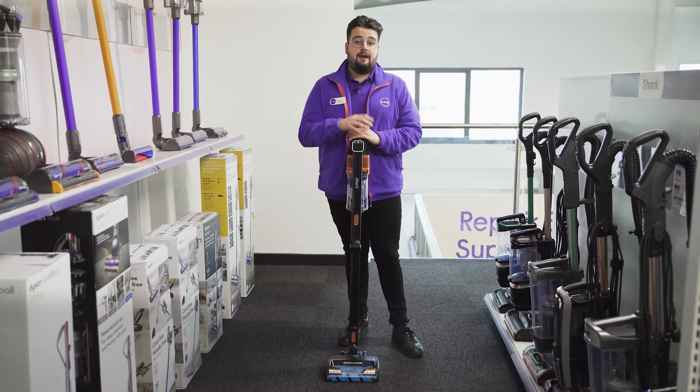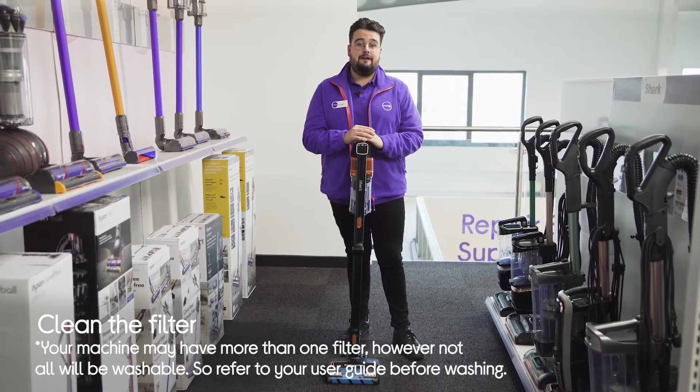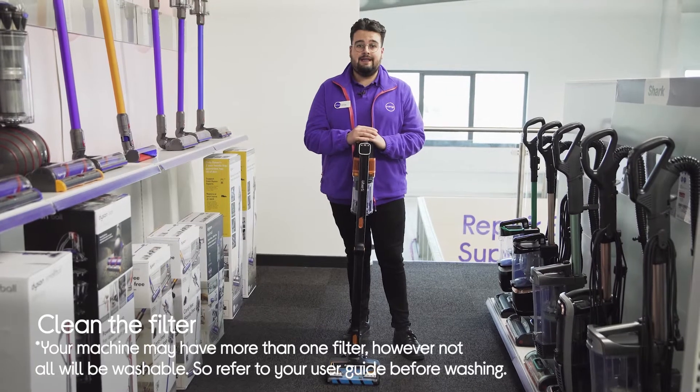Your vacuum may not have a bag but it definitely has a filter, so if that gets clogged on a bag-free vacuum cleaner you will definitely notice the difference in performance. So it's really important to regularly clean it to keep it in good working order.